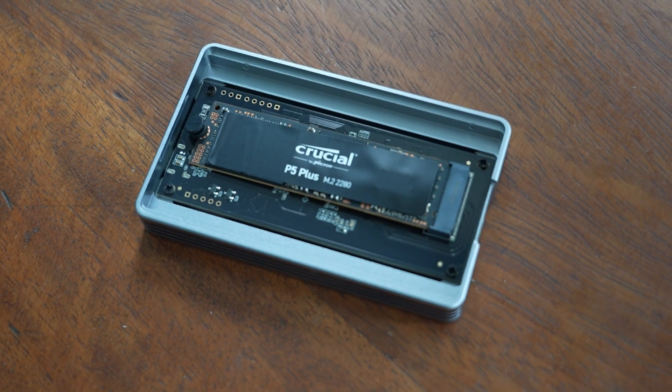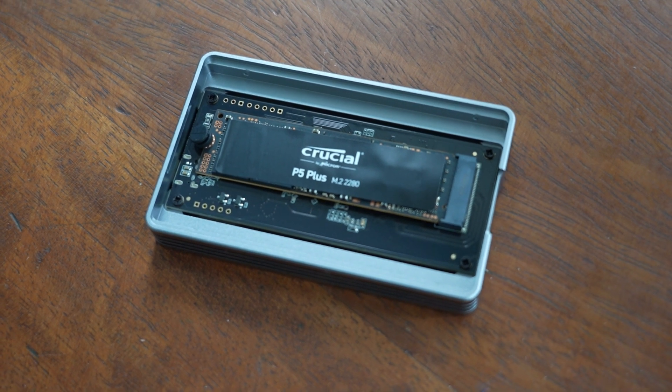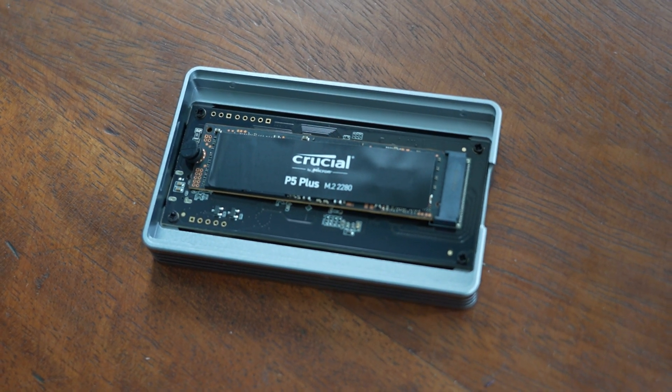Fortunately, there is the option of using external enclosures. This enclosure from Macasis means that you can install any NVMe drive you like and get transfer speeds of 2700 megabytes a second over USB 4, and this means it outperforms the internal storage of the latest base level M2s from Apple.